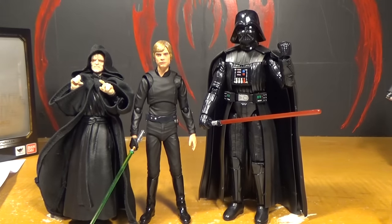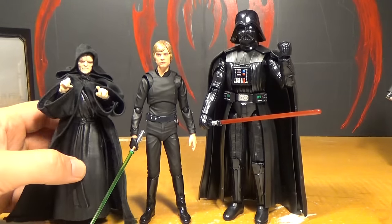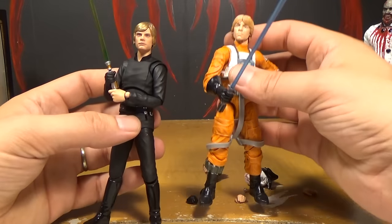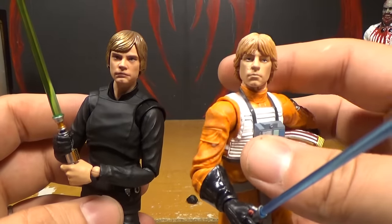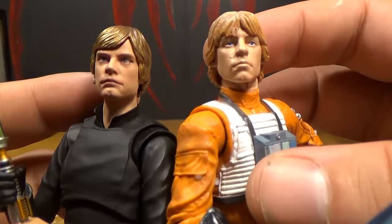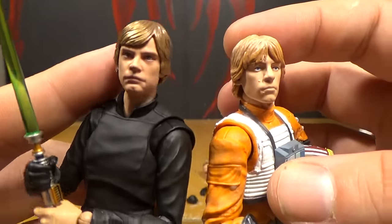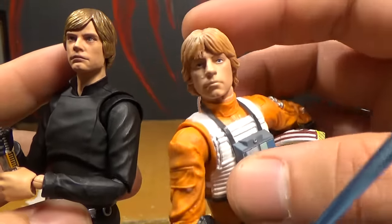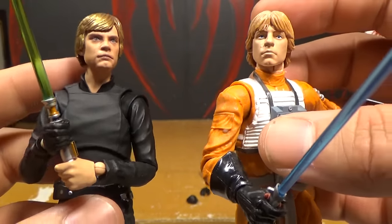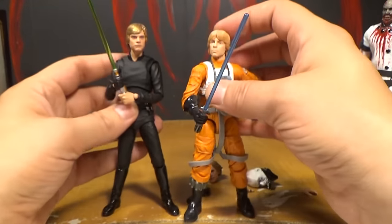And might as well throw in Emperor Palpatine — one of my least favorite Black Series figures, but he should be compared here since they're all in the same scene together. Here's this Luke next to my favorite Black Series Luke, the X-Wing one from Series 1. Even though I thought that figure had a really awesome face, I still think this one's better. I really think the X-Wing Luke looks like Mark Hamill, but I think this one's even closer. Overall, the proportions just look better on the Figuarts figure than the Black Series one. While the X-Wing Luke is still one of my favorite Star Wars Black Series figures, this one is just better.